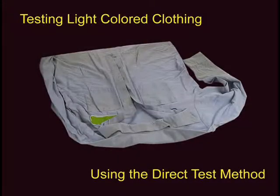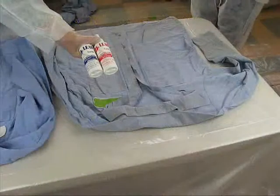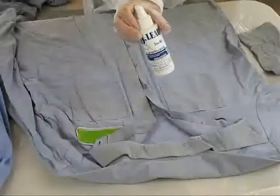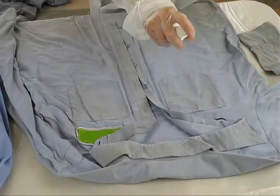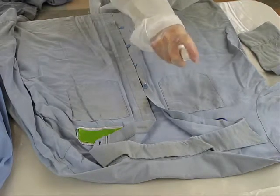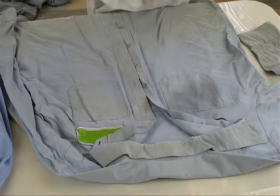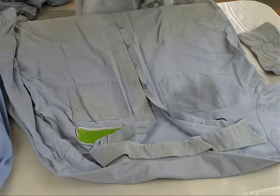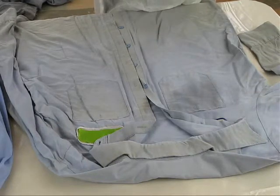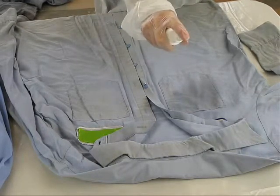Light colored clothing and towels may be tested using the direct test method. Spray bottles of both D-Lead Test Solutions 1 and 2 are used. We have selected the shirt pocket area to be tested. Use Test Solution 1 to spray a small area 8 to 10 times until the fabric is thoroughly moistened. Then spray the same area with Solution 2 about 8 to 10 times. If lead is present, a yellow color will appear.